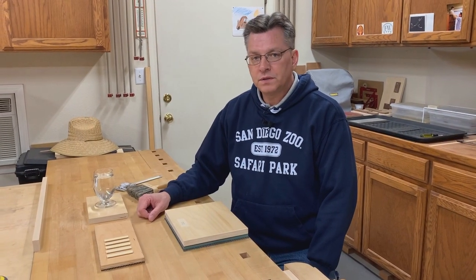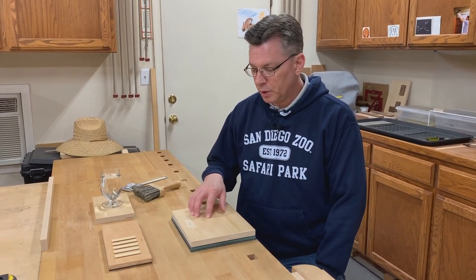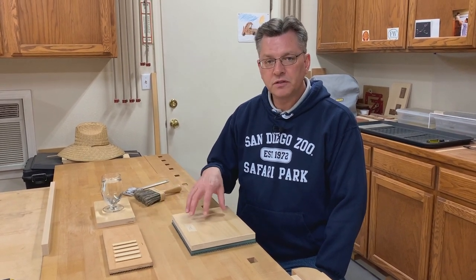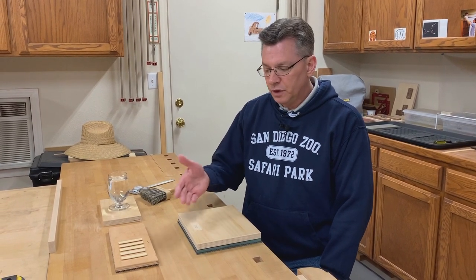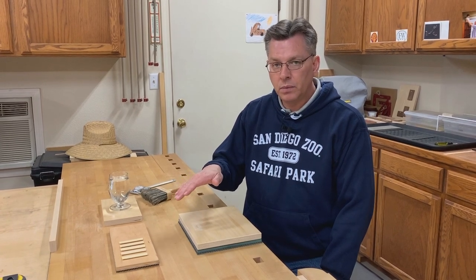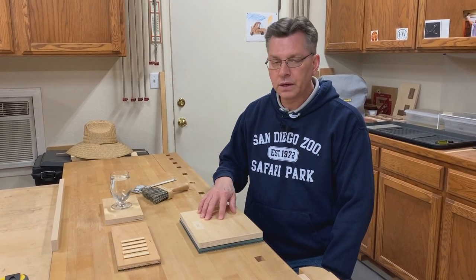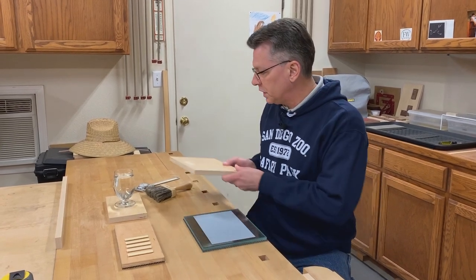If you remember at the end of stage two, the last step was to sand with 220 grit sandpaper each blank to a thickness of 0.128. The reason that I leave that little bit is if there's any movement, if it becomes unflat in any way on the bottom, this gives me a chance to correct that. So we start stage three sanding with the 220 grit sandpaper.